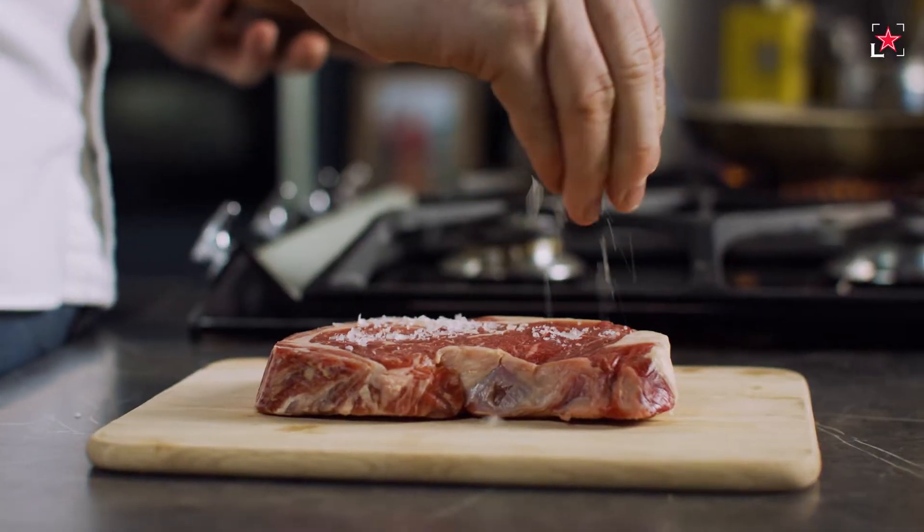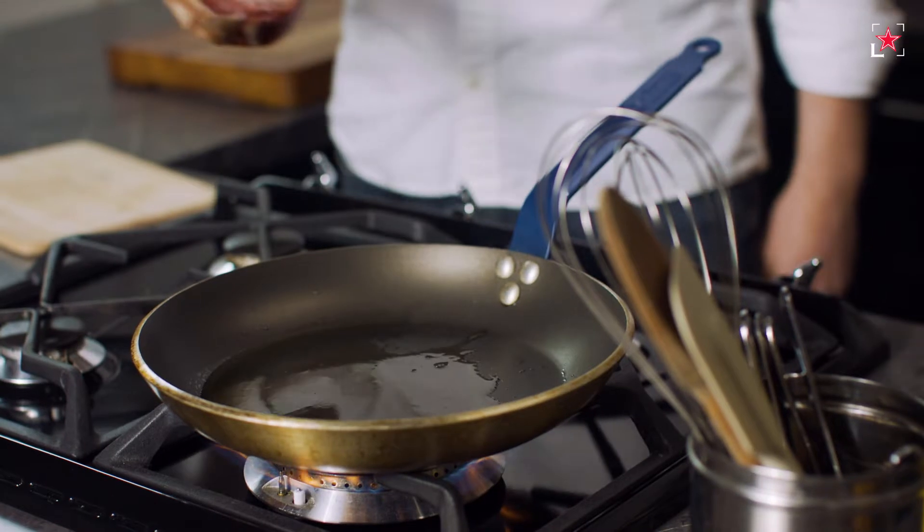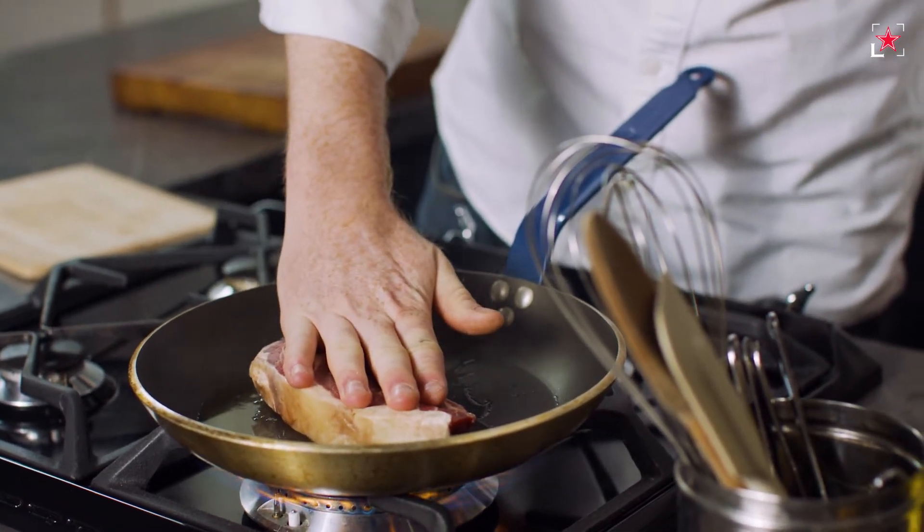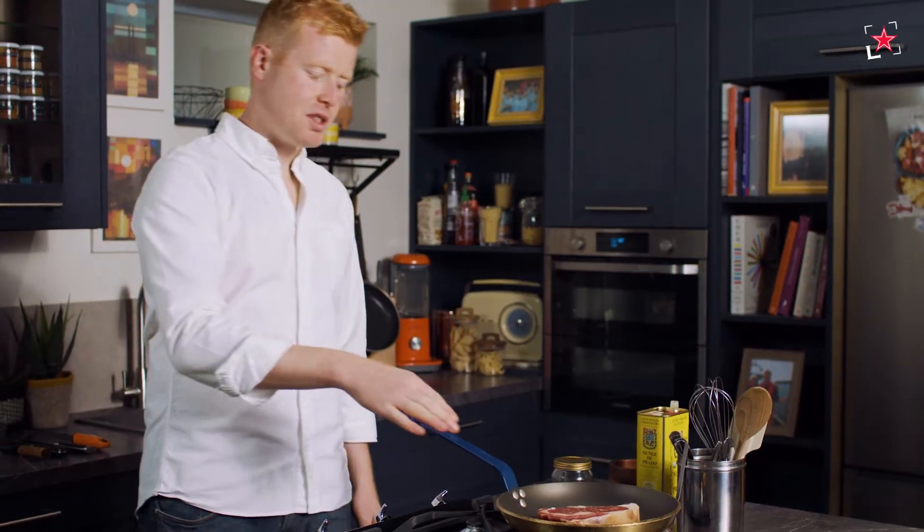First thing we need to do is season it and get it on the pan. Got a nice salt crust on the steak. I'm not going to add pepper at this point — I don't want it to go bitter and burn. I'm going to get a hot pan and put the steak straight in. The key once the steak is in there is to not touch it — let it get a nice golden brown crust. The more colour we get on here now, the better the flavour of the sauce at the very end.